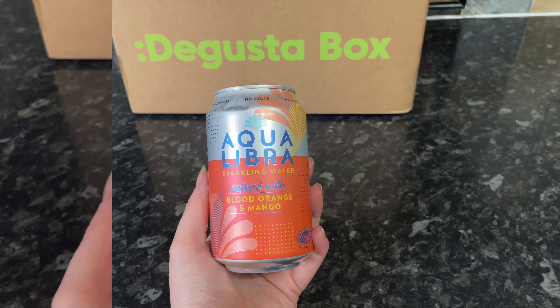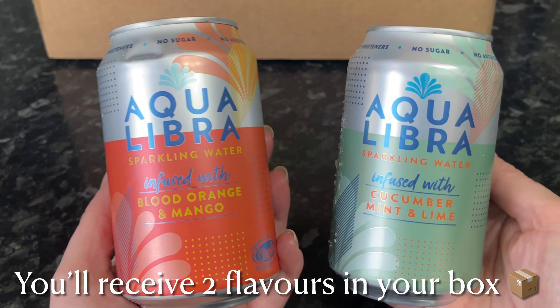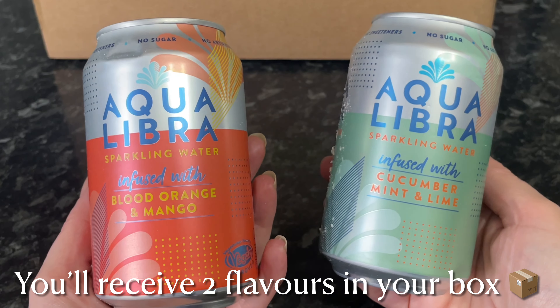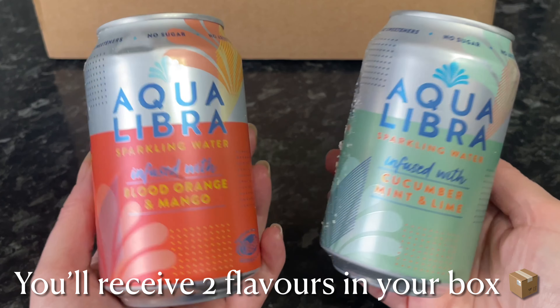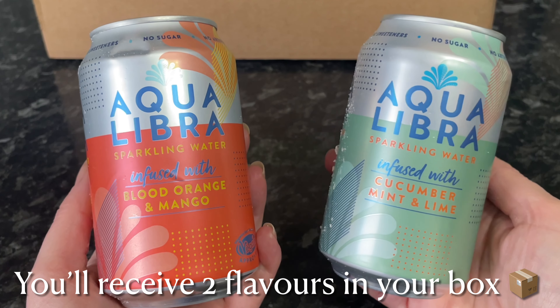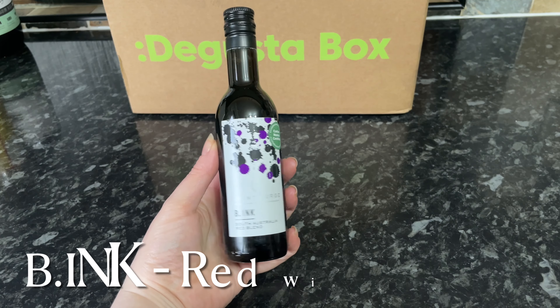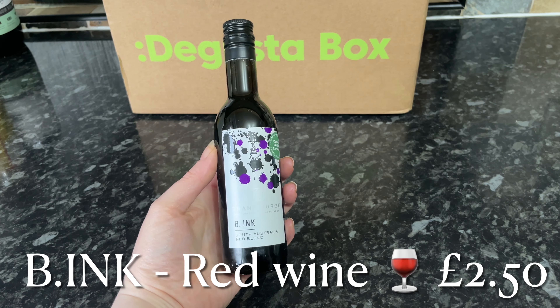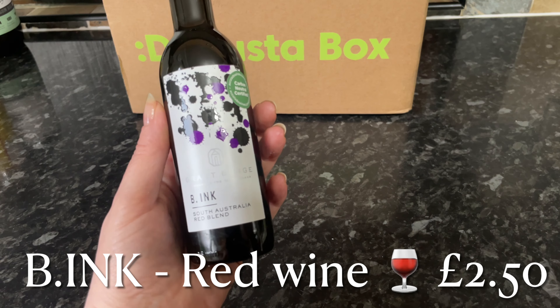Then from Aqua Libra — a brand we've had in the box quite a few times — this is a carbonated sparkling water infused with fruity flavours. In this case one is mango and one is cucumber and mint. You will receive two of these in your box, and there are three different flavours you might receive.